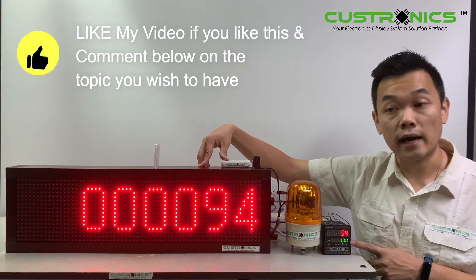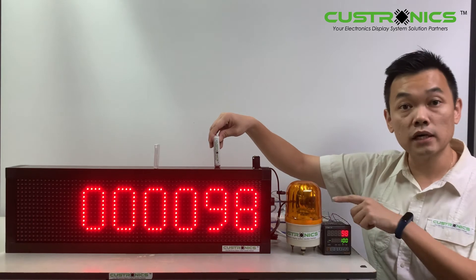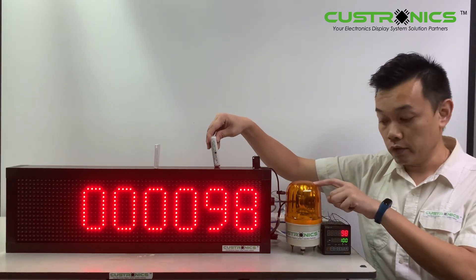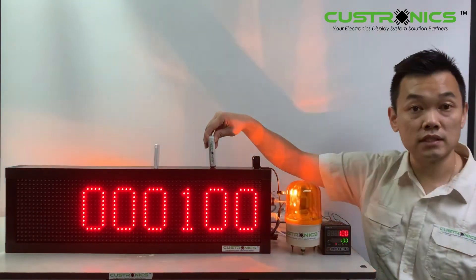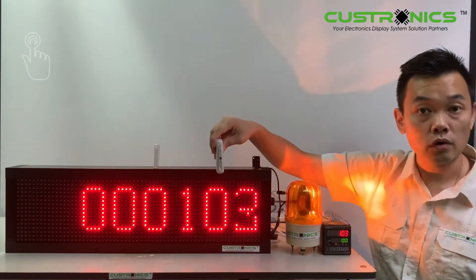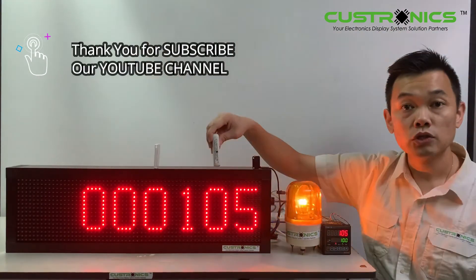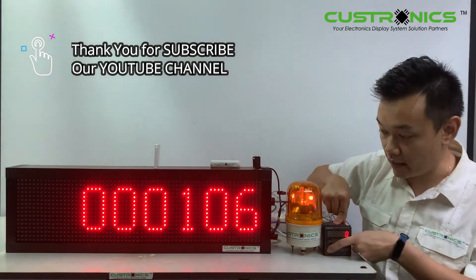We have set the target to 100. Keep on counting — when it's reached, it will trigger the revolving light. Here is the lamp output. You can see that my production is already completed, but you can still continue counting.